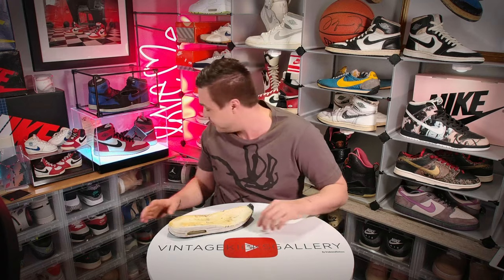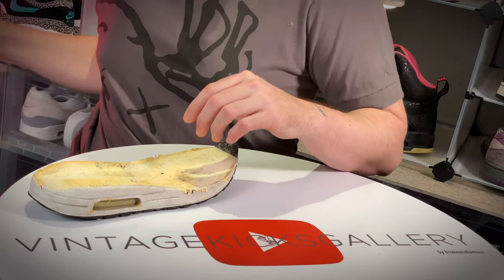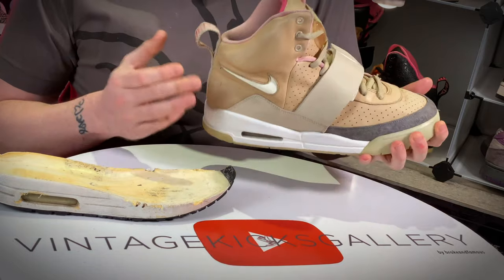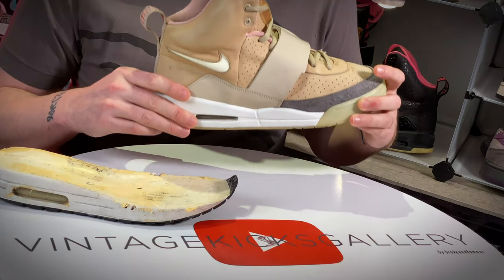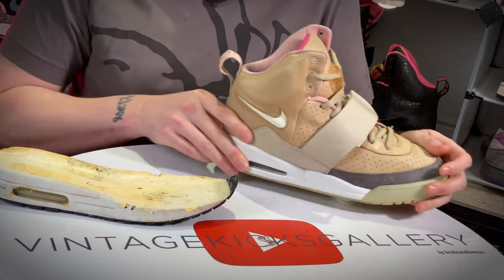Let's grab an Air Yeezy and talk about it. This particular pair has already been sole swapped because the midsoles literally crumbled. What I mean by that is you have to ask the right questions when shopping for older shoes. The most common thing you need to ask is: is the sole hardened, or is it soft?